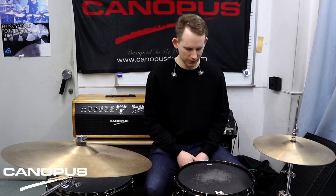Hi, my name is Jack Allerton. I'm here at the Tokyo Canopus Showroom and I'm testing out the new Canopus Type R carbon fiber snare drum.